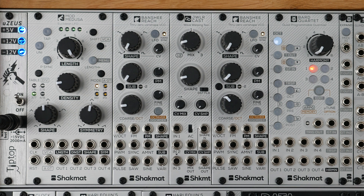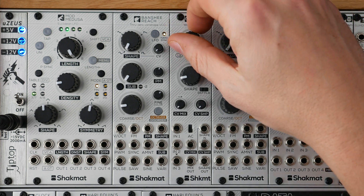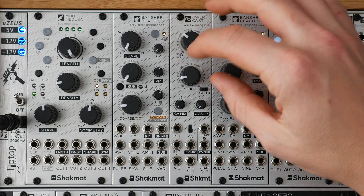Hello, I'm François from Trackmat. In this video, I will show you how the Jewellercast works. The Jewellercast can be described as a wave warping tool. It combines two independent sections which are the mix section and the shape section.